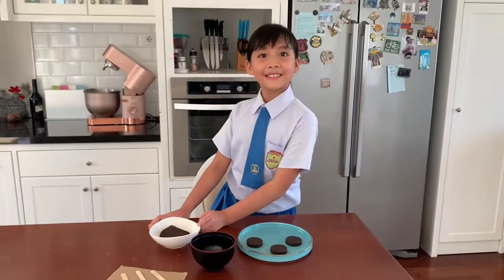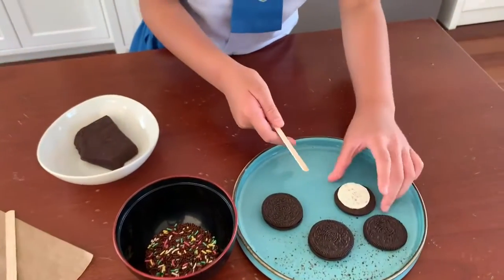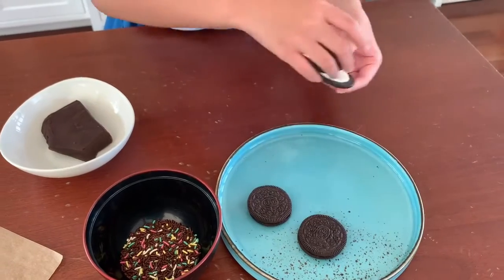Let's get started. First we put the stick inside the Oreo cookie and gently press it down.